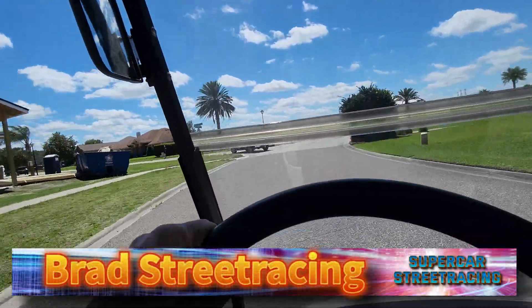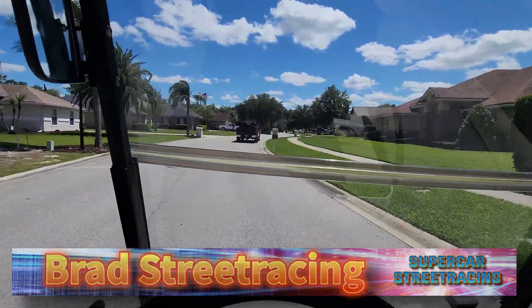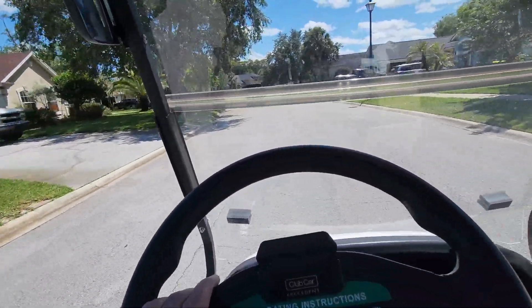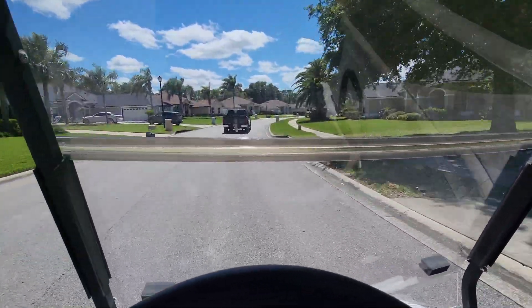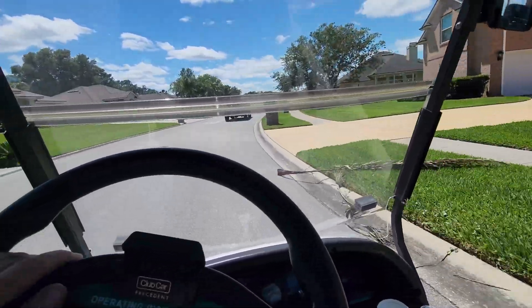Out here ripping Joe's golf cart. I got Joe's cart and that's Joe. I'm going to try to pass him. Going to Joe's new house.